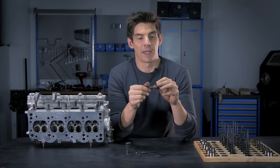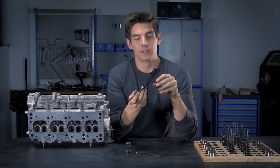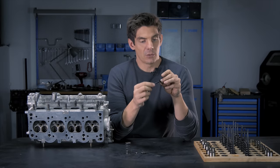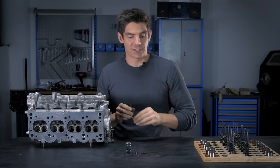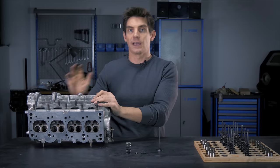It's not possible to repair valves. If a valve is bent or you've got a burnt face, that valve goes in the bin — you need a new one. We've talked about everything on a valve assembly. We will now install the valves into the cylinder head and then bolt the head onto the block and continue with the camshafts.